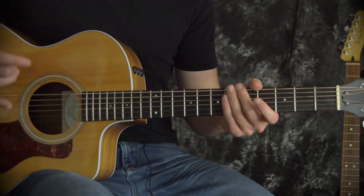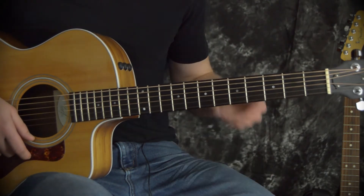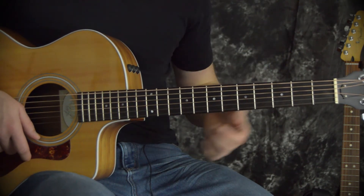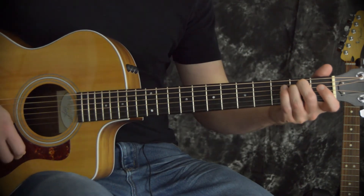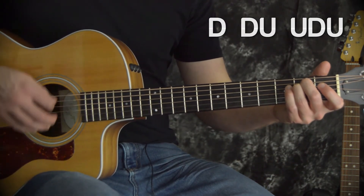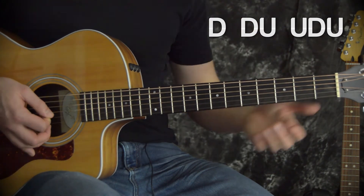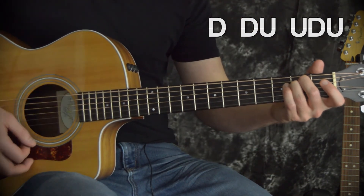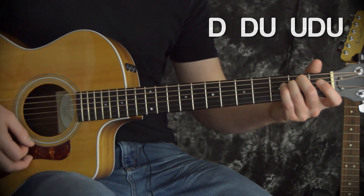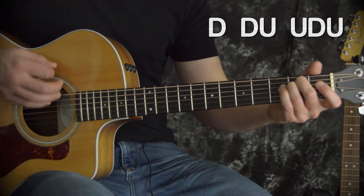The next rhythm we're going to look at is going to be the most useful rhythm that you could know how to play on a guitar. I'll play it right now and then we'll talk about it. On that E minor chord again, it's down, down, up, up, down, up. Here it is a couple of times in a row: down, down, up, up, down, up.